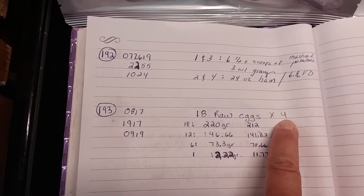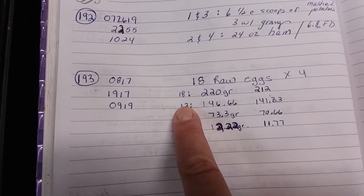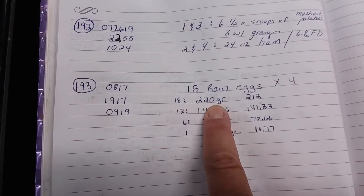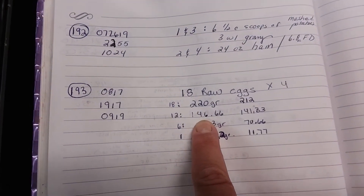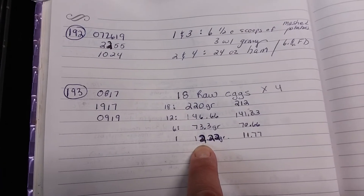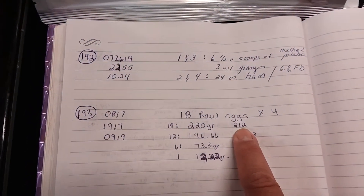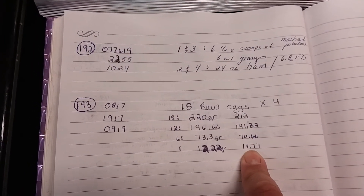I put 18 raw eggs times four trays on my batch sheet. It's kind of like a chart without lines: 18 eggs freeze dried is 220 grams, 12 eggs is 146 grams, 6 eggs is 73 grams, and one egg is 12 grams. The numbers on the next tray are slightly off, down to one egg being half a gram lighter.